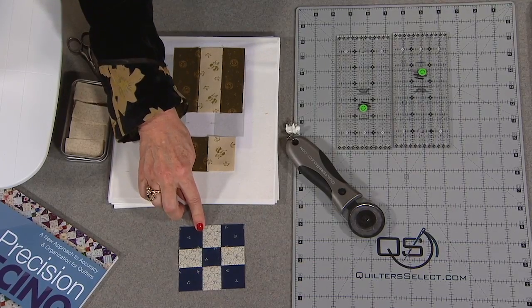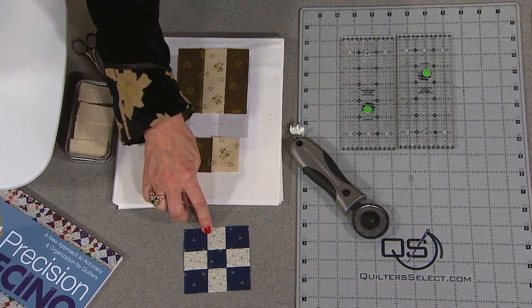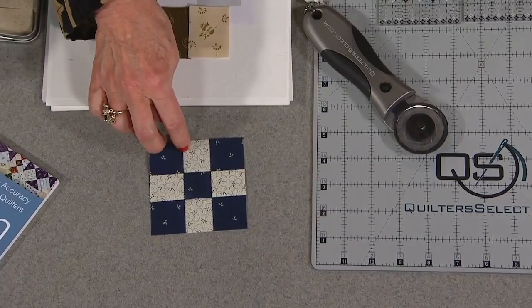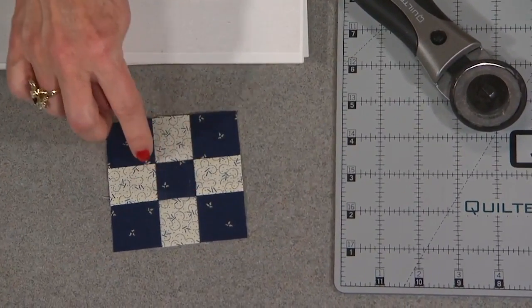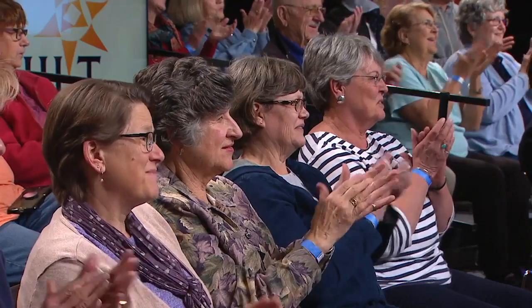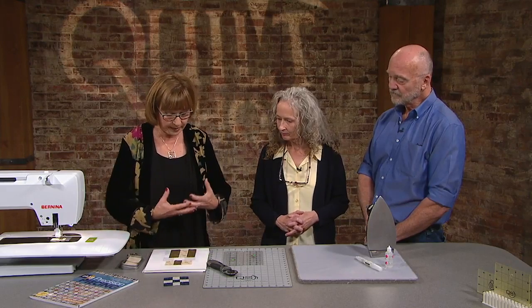Welcome back everyone. Shelly, your quilts are amazing — thank you, and they're precisely perfectly put together. What we're going to do is take a real simple block like a nine patch, and while Shelly pieces the nine patch she's going to share all the tips and tricks she uses to get that kind of result. How many out there want to get this kind of result? Let's start with sewing a seam and getting it all right.